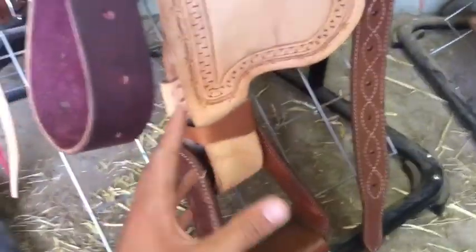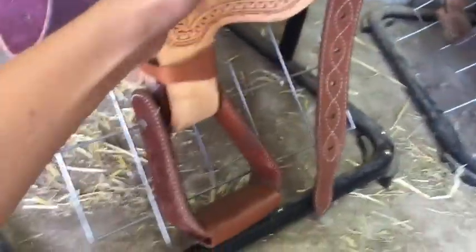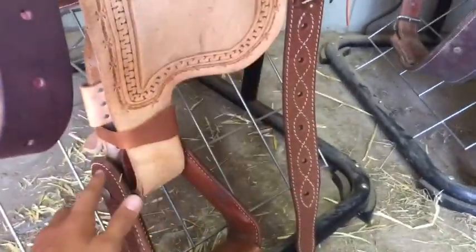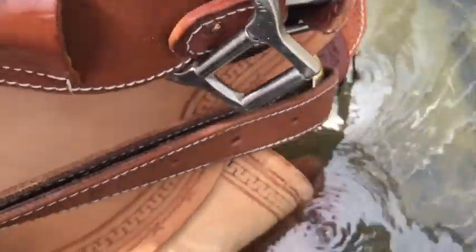Now that we got the saddle, it's time to break it in. The first part: you need to dip the stirrups in some kind of water and get this whole thing wet. Whether you soak it in a five-gallon bucket or dip this part in a water trough, it doesn't really matter — it just needs to get real wet. Right now I've got the stirrups soaking in our trough.